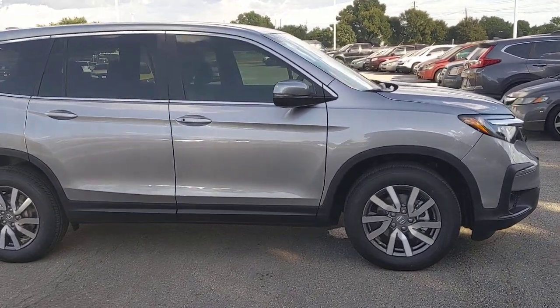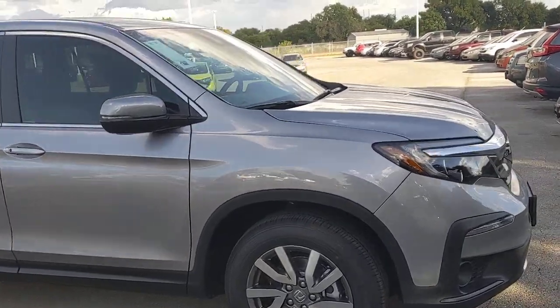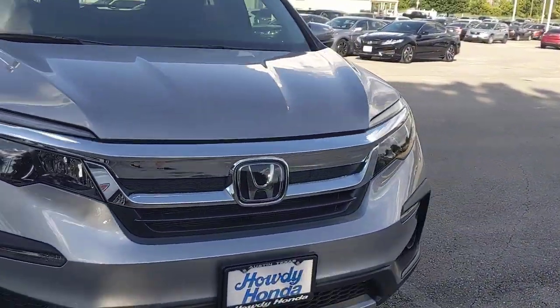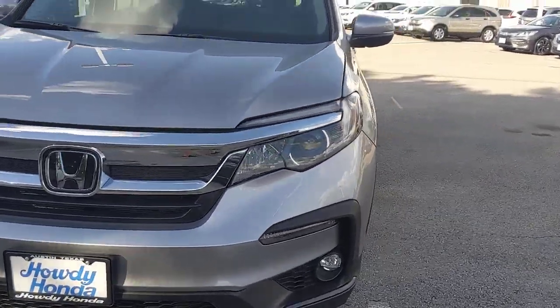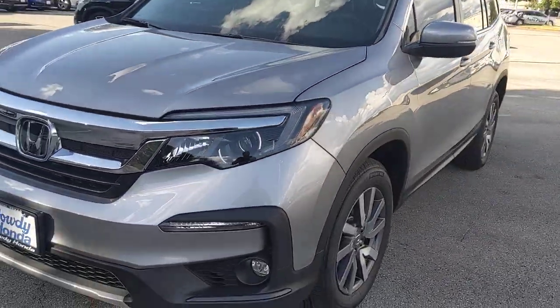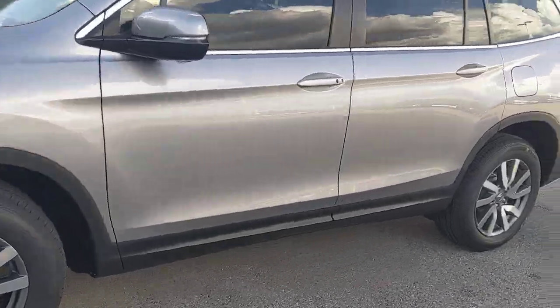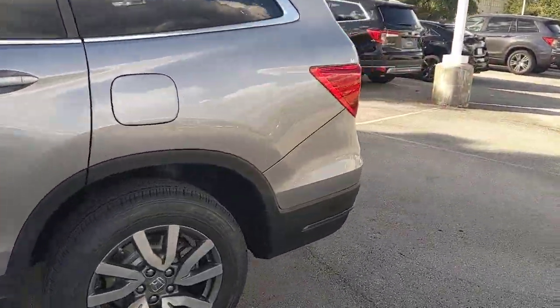I'm outside of a 2020 Honda Pilot, the EX model. It's lunar silver with a gray interior. I want to walk you around this car and show you a couple of different features and let you know a little bit about the vehicle. This is one model above the base, and above this are going to be several models. I'm going to start you at the back of the car.